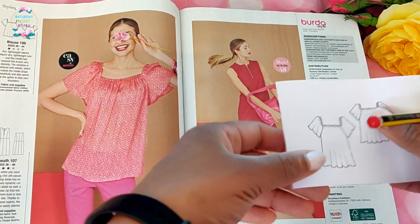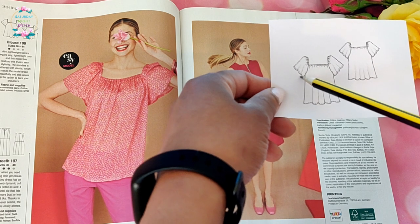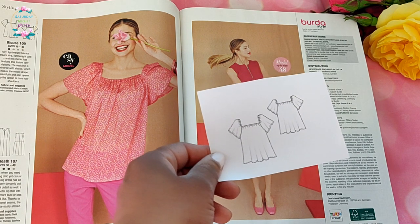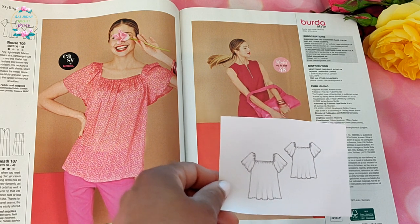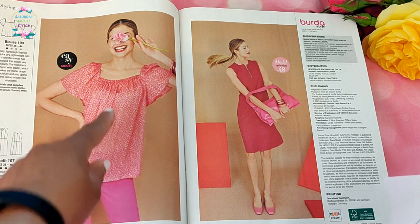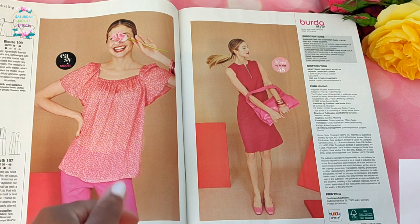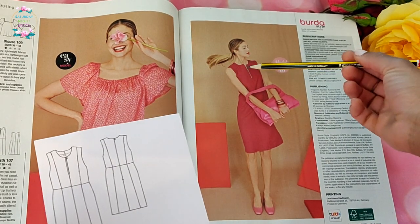We've got a version of blouse number 111 but without the elasticated casing on the sleeves, so it's more fluttery and flowing — great for a romantic style rather than gamine. When I traced the pattern I traced the length for 109, the longer length, because I want to be able to tuck it in or leave it untucked as needed.